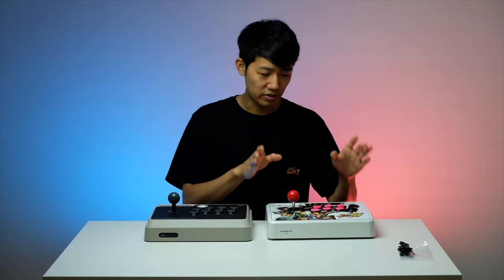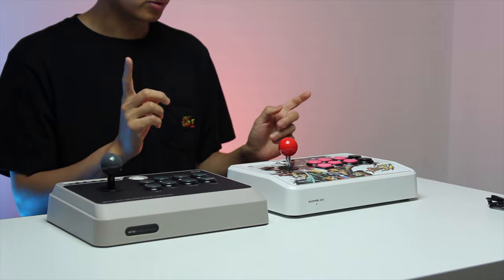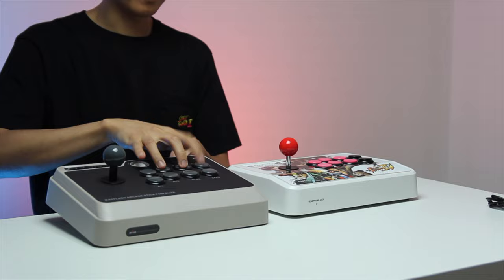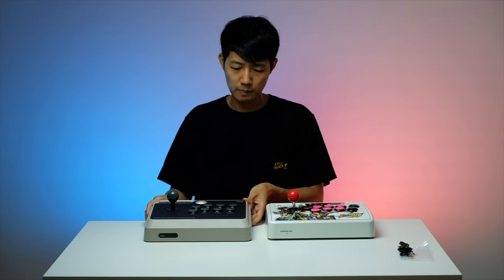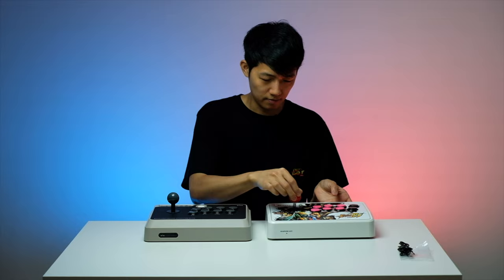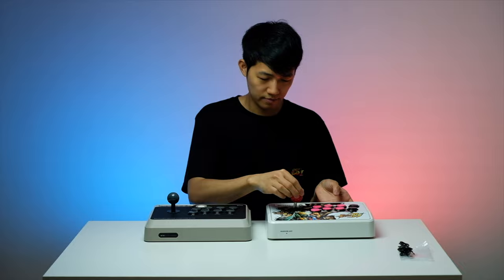This one does not have a headphone jack. Now let's do a sound comparison. This other stick was one of my favorite entry-level sticks back in the Street Fighter 4 days — a very good stick. So let's do a sound test. These are Sanwa parts and the Sanwa JLF lever, basically the same parts. The sound is very similar because they're pretty much the same parts.